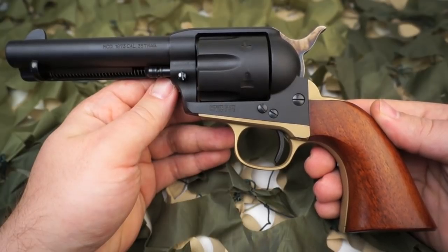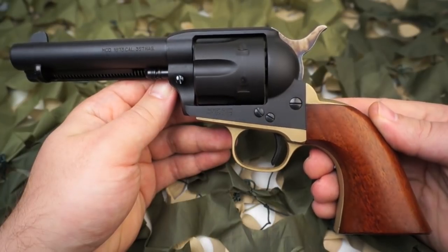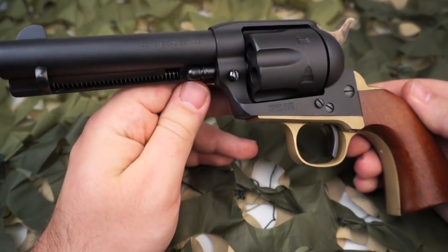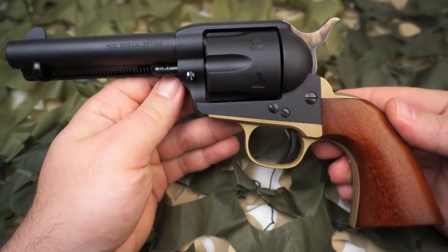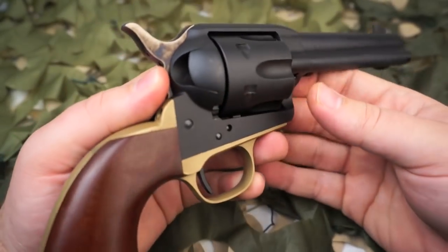Meanwhile, a nickel-plated version was issued to Indian scouts, and a bright charcoal blue finish was available from the factory. With years of use, the old six-guns took on a well-handled soft gray patina, and all of those classic finishes are available in the 1873 Cattlemen series by Uberti.